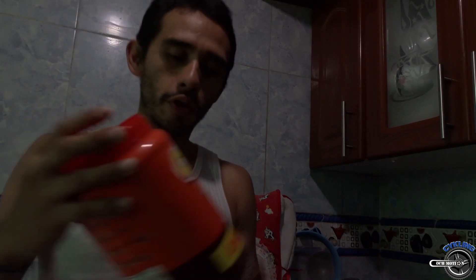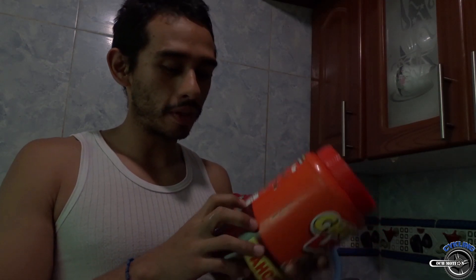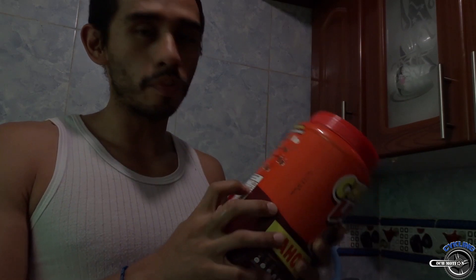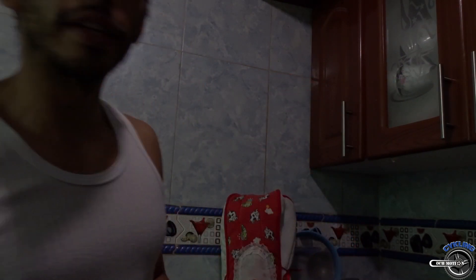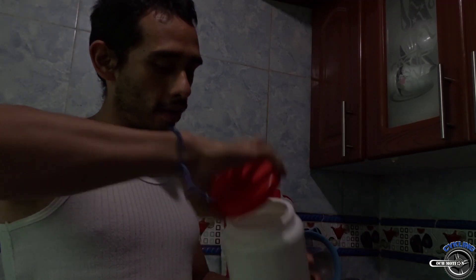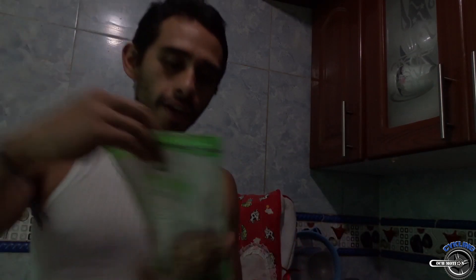Bueno amigos, como les dije, les voy a enseñar a hacer un licuadito que yo hago antes de ir a entrenar. Yo utilizo leche de soya, un poquitico de chocolisto. ¿Por qué chocolisto? Porque tiene una buena información nutricional — me aporta 150 calorías con dos vasos de leche y solo 80 calorías con agua. Pero yo no lo hago con leche, sino con leche de soya, un poquito de avena normal, granola, y si quieren lo pueden complementar con galletitas integrales.